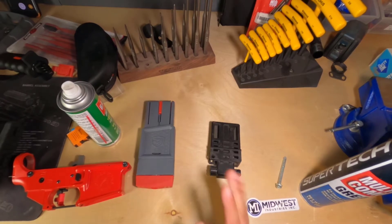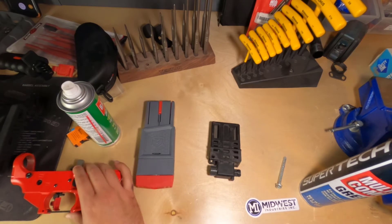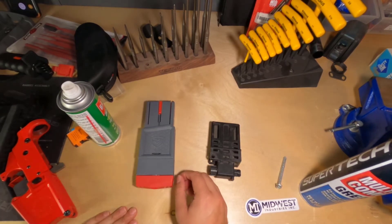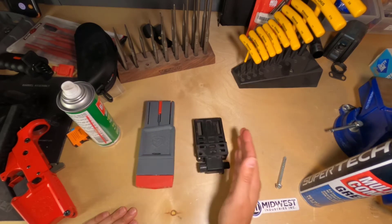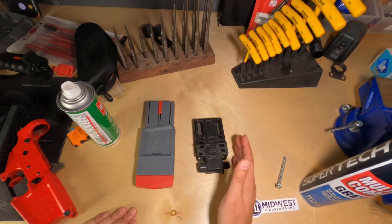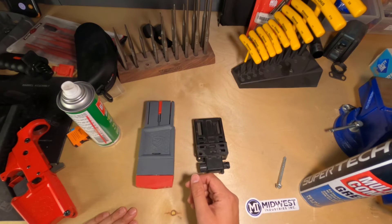Alright guys, how's it going? I'm really happy to be bringing you this comparison video. It's not exactly comparing apples to apples — it's almost like comparing apples to oranges — but both of these things essentially serve the exact same purpose. These things are meant to be placed in a vise, tightened down, and it will interface with either the upper or lower receiver, or in the BevBlock's case, it interfaces with both.